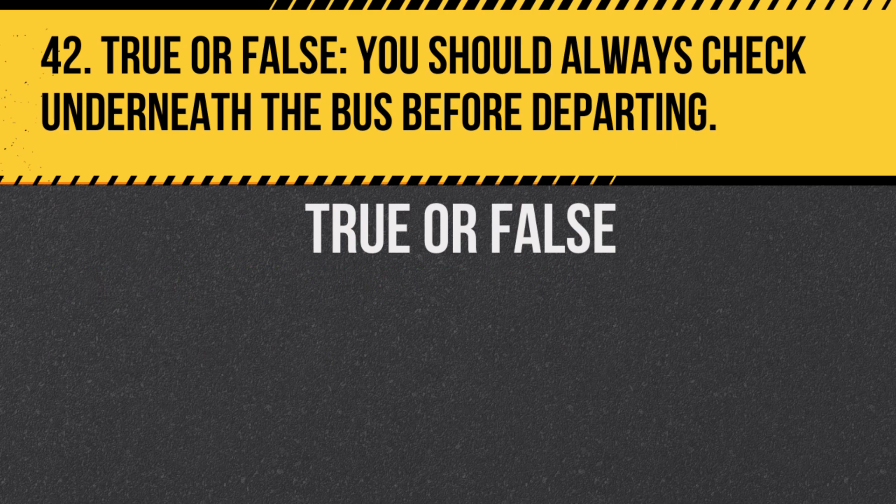Question 42. True or false: You should always check underneath the bus before departing. Answer: True. This ensures no students or objects are under the bus.